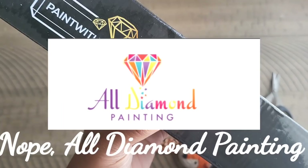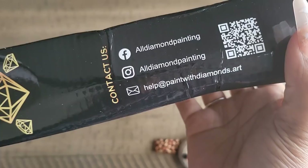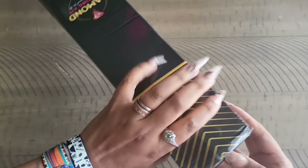It's diamond painting — Paint with Diamonds dot art is the company. It looks like maybe one kit but it feels really heavy. There's their social media details if you want to check them out, and a QR code you can scan with your camera. This is a hefty one — quite thick.